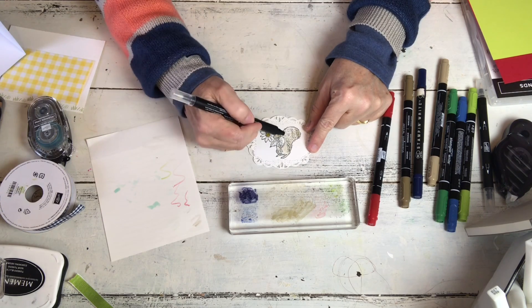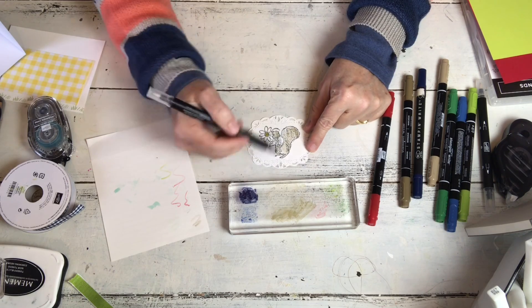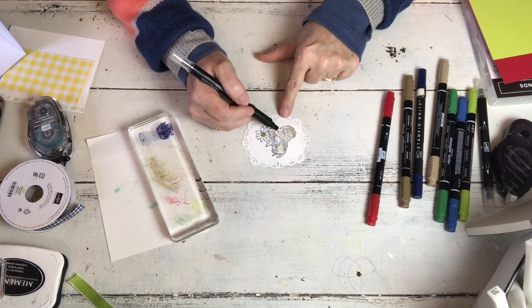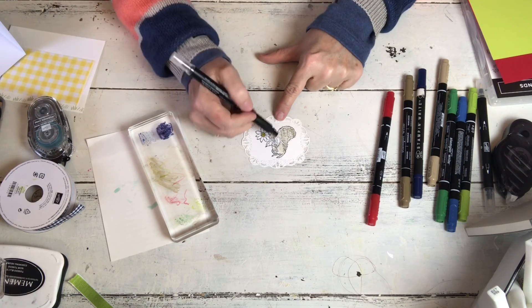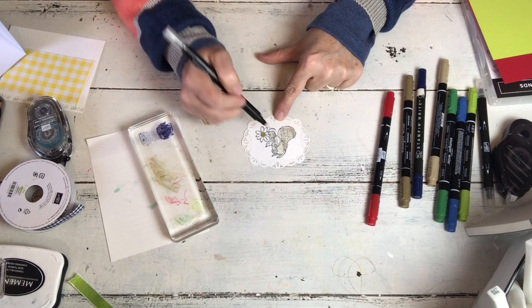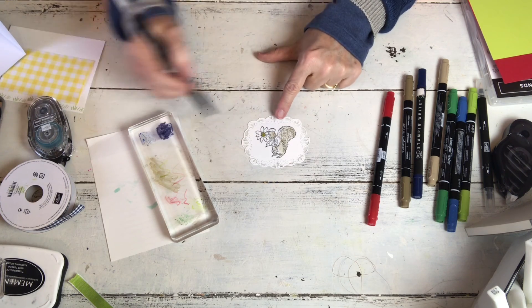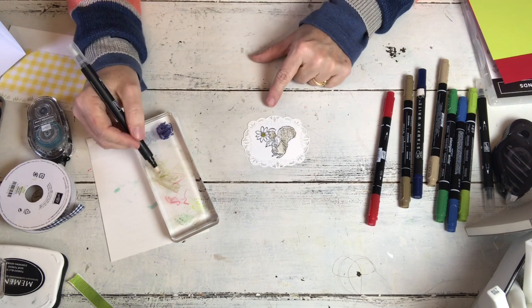The first one I did was on shimmer paper because shimmer paper is my favorite. But when I put it with these bright colors and his little white daisy and little white hat, I was like oh yeah, sometimes the shimmer paper fails me. And that was one of those times.